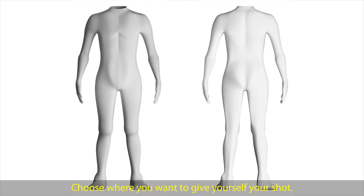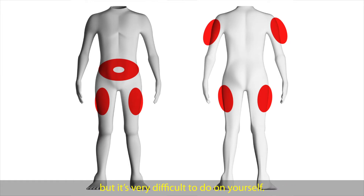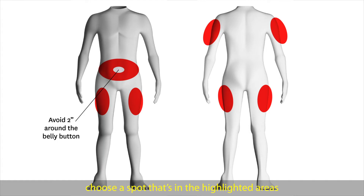Choose where you want to give yourself your shot. Good options include the stomach and thighs. You can also do a sub-Q shot in the back of the arm, but it's very difficult to do on yourself. If you want to do your shot in the belly, choose a spot in the highlighted areas that is at least two finger widths away from your belly button. If you want to do your shot in the leg, choose a spot in your upper outer thigh.